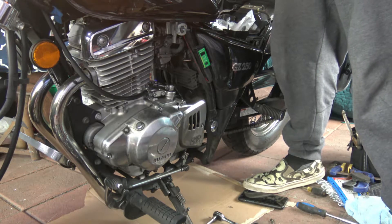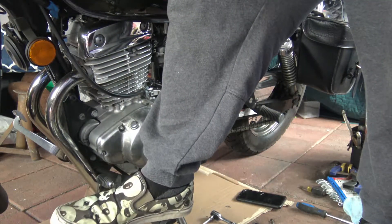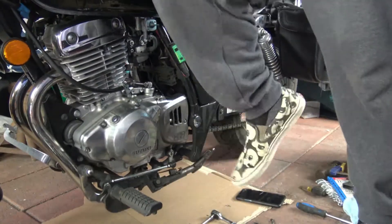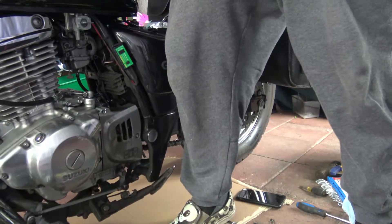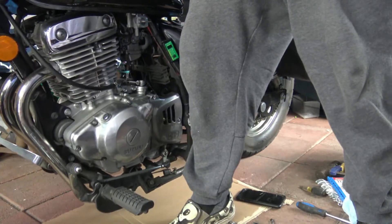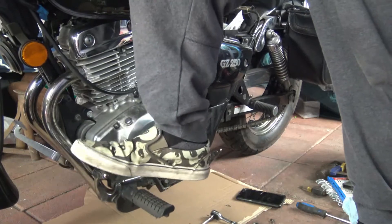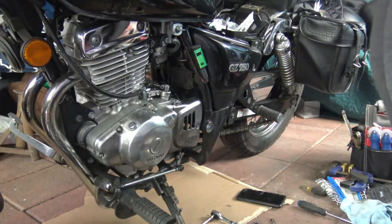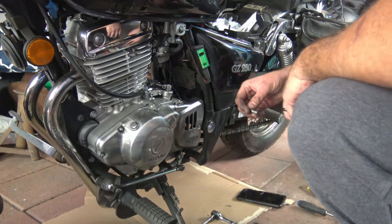Now it's time to test it out. I started up the motorcycle — it's in neutral — and I'm going to pop it into first gear. I realized I didn't have the kickstand up, so we don't want to stall the bike. Now we're in gear, everything feels smooth, and the shifter is in the right place. If you do need to make adjustments and can't find your markings, I recommend taking a picture before disassembly. There are adjustments on the bottom of the wire and on the top of the clutch itself.